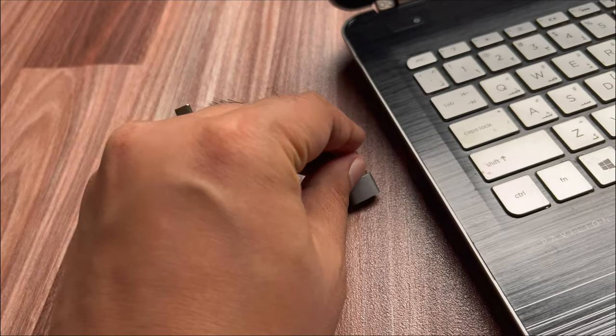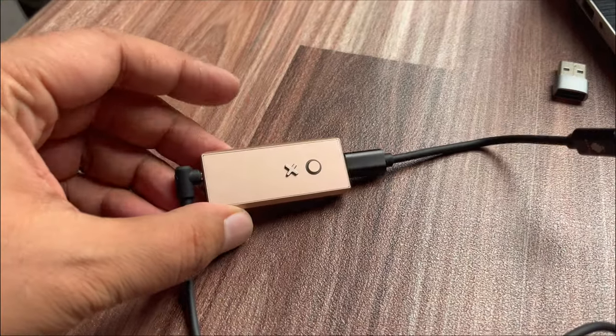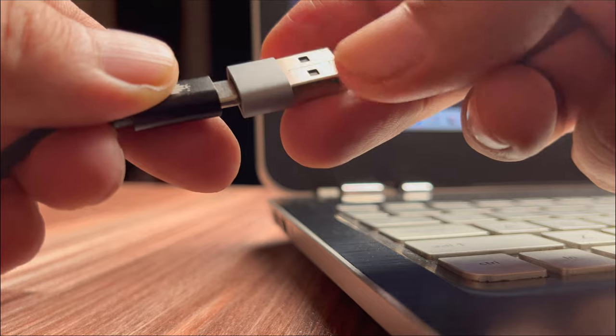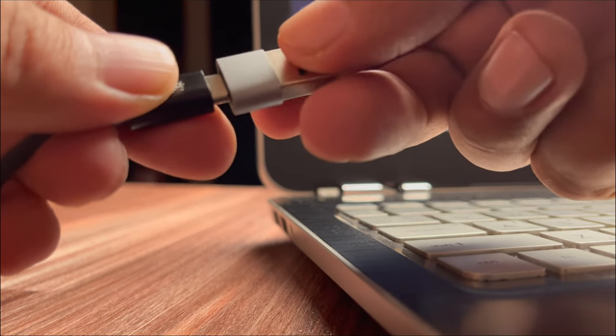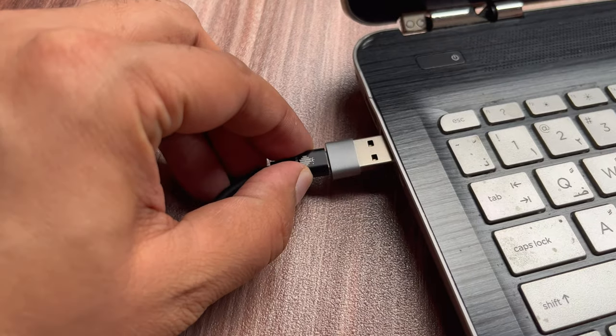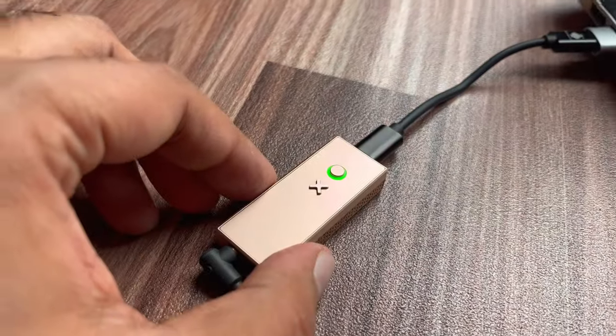The USB 3.0 to USB-C converter that comes with the EXO dongle also makes it compatible with PC computers. Using the USB 3.0 adapter, one side of the USB-C cable is already connected to the EXO dongle. We then insert the USB-C cable into the OTG cable and plug it into the computer. When the EXO dongle is connected to the laptop, the dongle's O button will turn green.